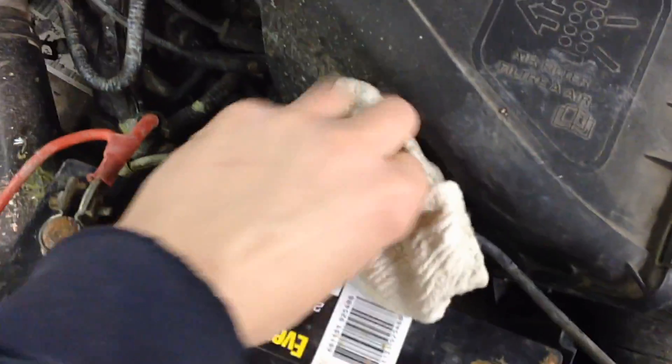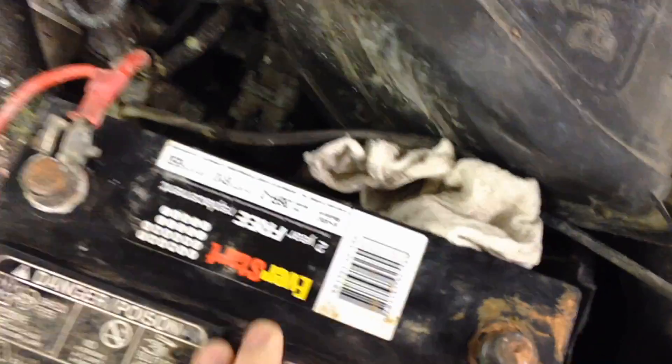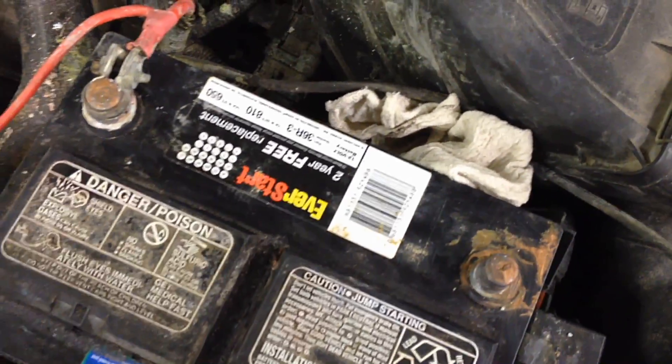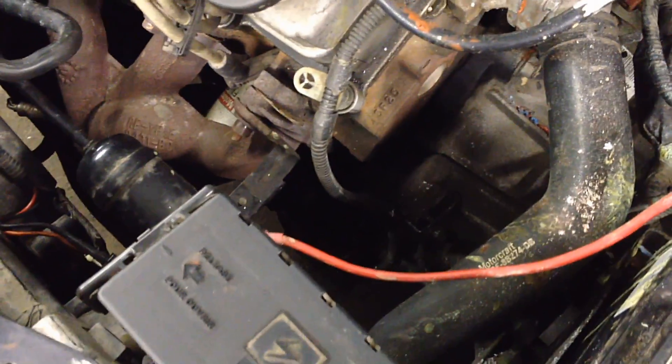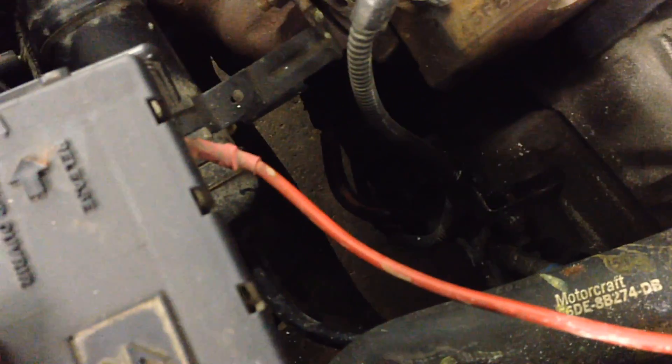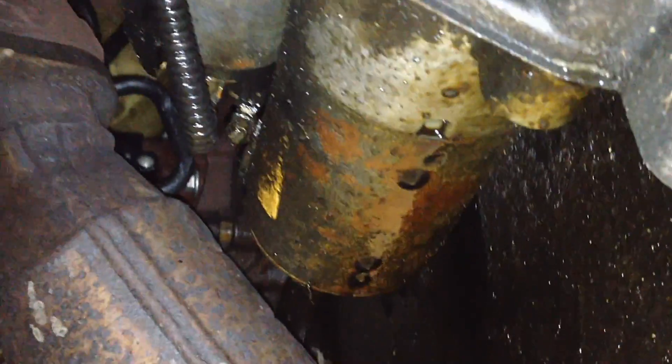The first thing we're going to do is disconnect the main negative battery cable and isolate it with a rag off to the side so there's no chance of accidental contact. Then we can get down below and start working. You can do it from the top if you're in a parking lot — it's quite easy, you can get to everything right through this opening — but we're going to do it from the bottom for instructional purposes.